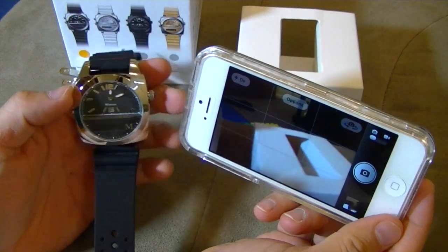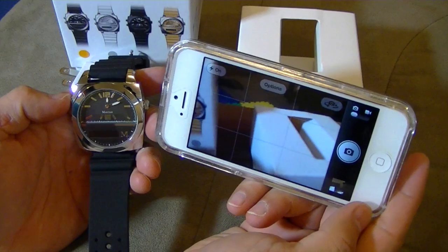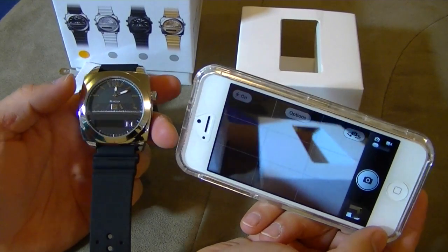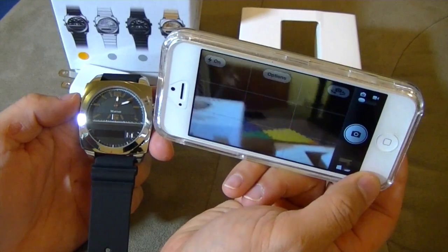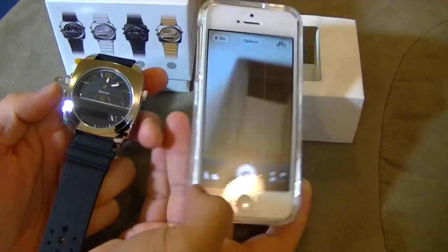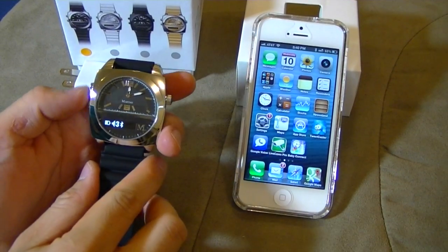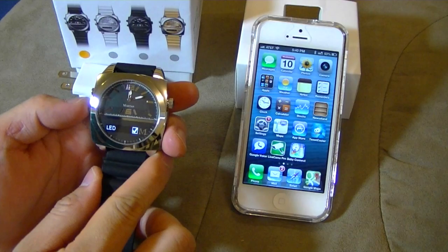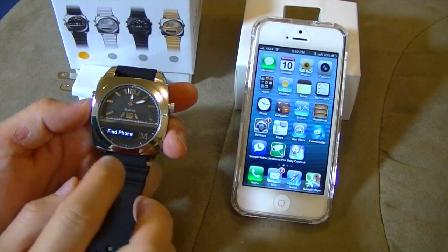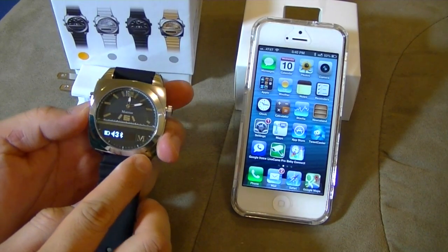I am very excited about this. It's like remote access for the camera. The camera itself — you need to buy a third-party app or something to add the timer feature, but now I can just basically mount the camera somewhere and just press this. Snap. Let me see what else: volume, camera mode, LED. Find phone — I will need the Martian app to get that one to work.